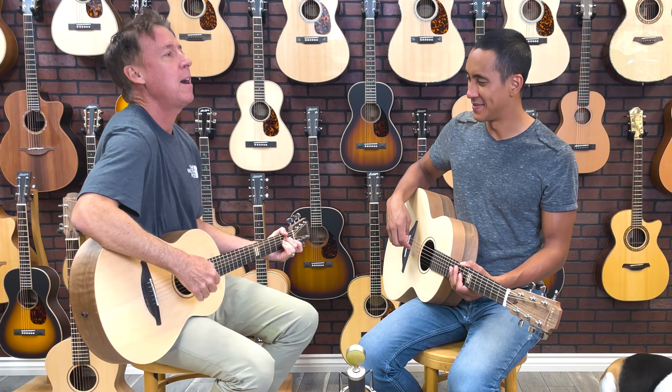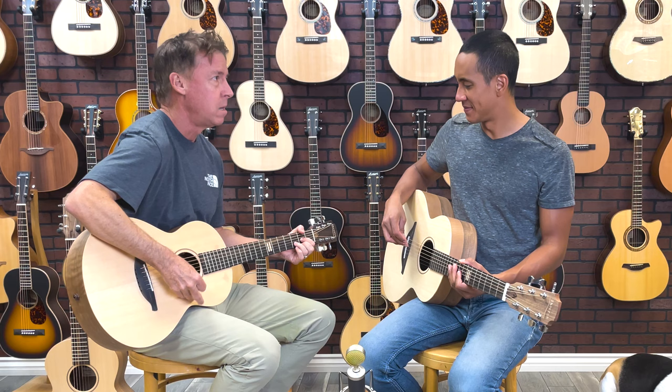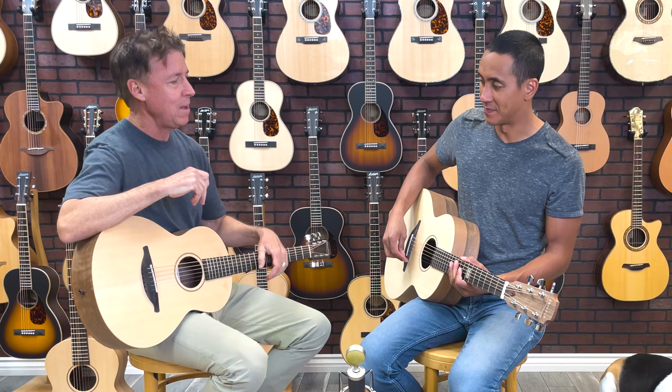It looks beautiful too — the walnut is a very attractive wood. Just strumming this W, it's plenty loud. It still has great volume to it.